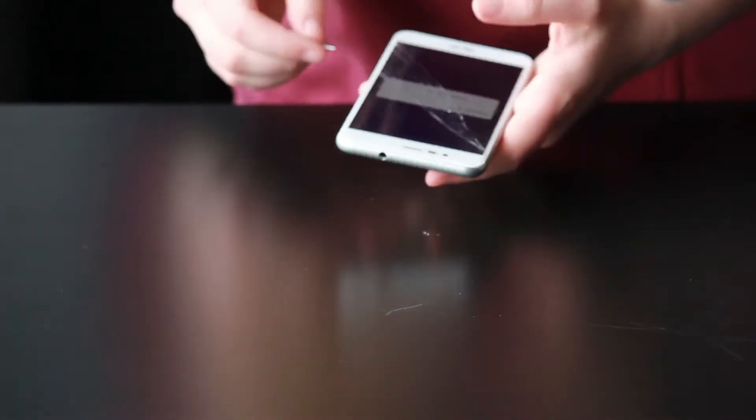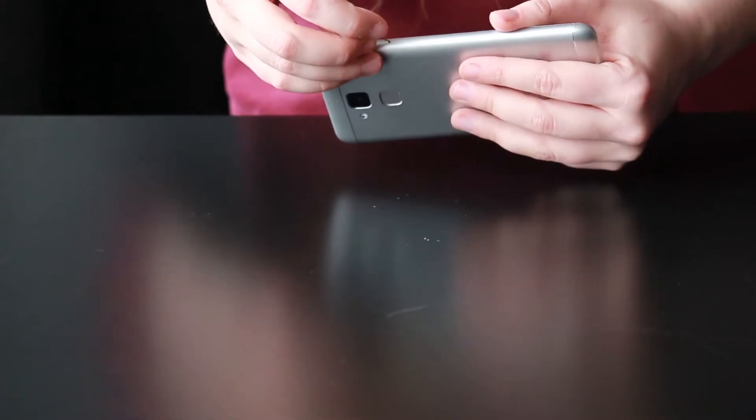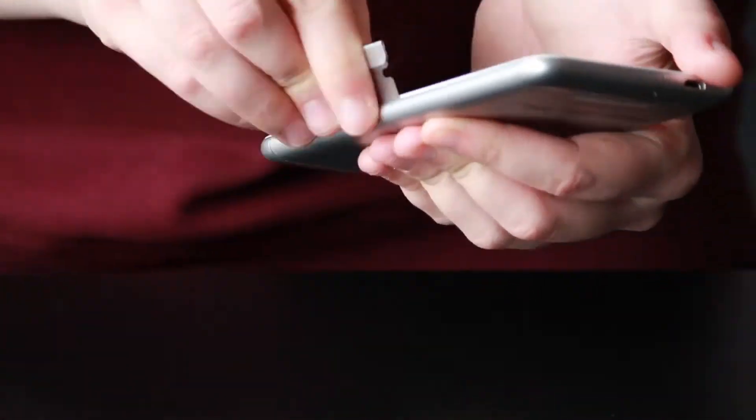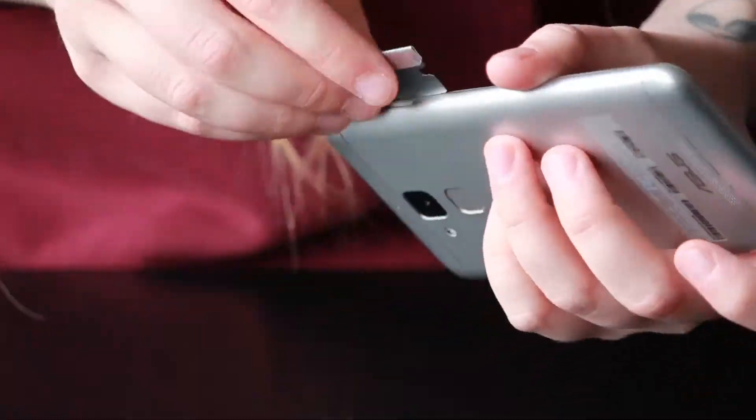First we're going to turn the phone off and pop out the SIM tray. Once you've taken the SIM tray out, you'll want to take your razor blade and work your way in on both sides of the LCD to release the plastic clips that are holding the metal frame in.